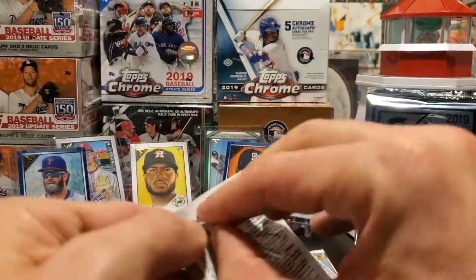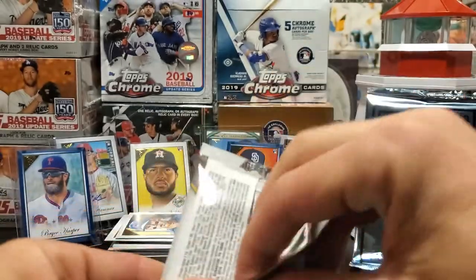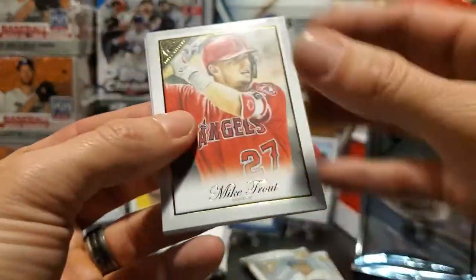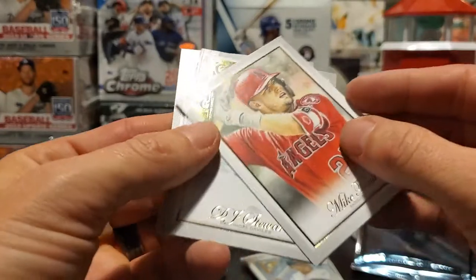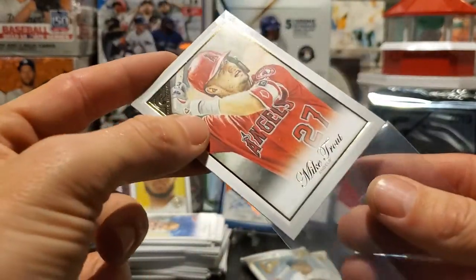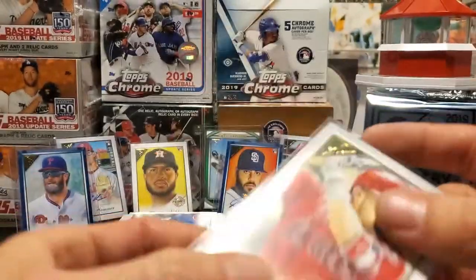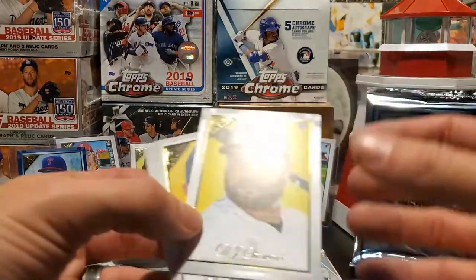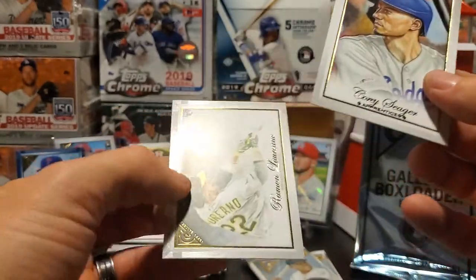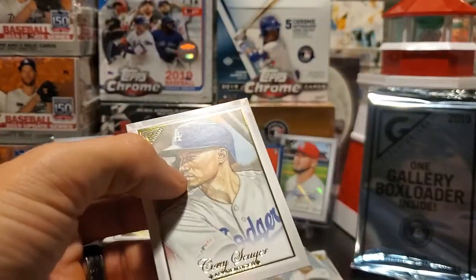Last few packs — and there he is, Mr. Mike Trout. On this channel, we sleeve that. That is a nice-looking Mike Trout — that is almost picturesque. Mike Trout the GOAT, just won his third MVP at only 28 years old. DJ Stewart, Rhys McGuire, and here is a Cory Seager apprentice short print and a Ramon Loreno rookie card — I like that one. We'll put Cory in a sleeve.